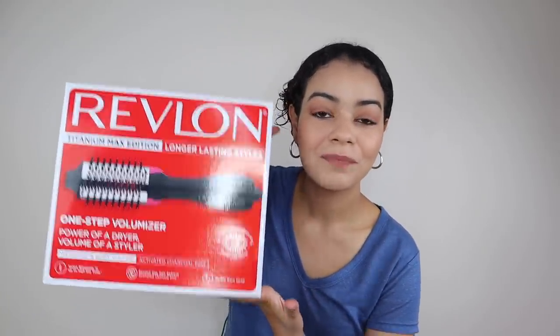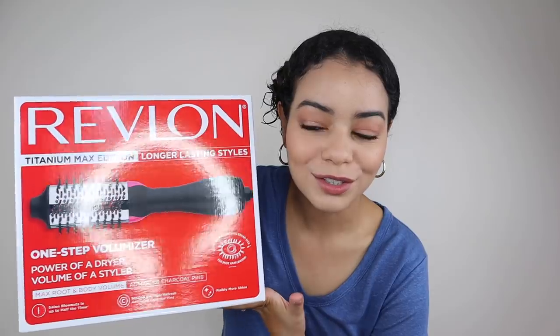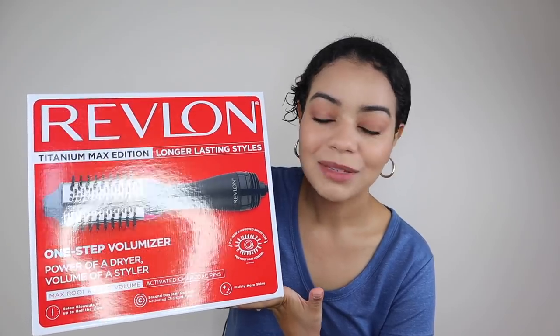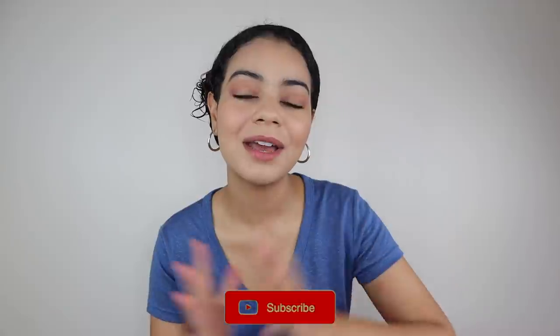Hey guys, welcome back to my YouTube channel. If you're new here, I'm Jalissa. Revlon just came out with a new blow dryer — just like the Revlon One Step Hair Dryer and Volumizer but smaller. This is probably going to be perfect for shorter hair, so I'm super excited to try this out. This was not sent to me, this is not sponsored. I love Revlon and I've talked about their hair tools in a lot of my videos.